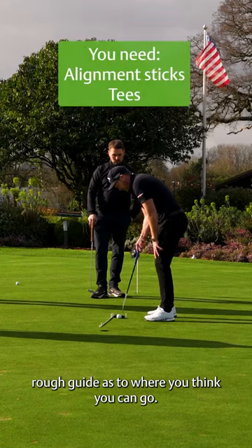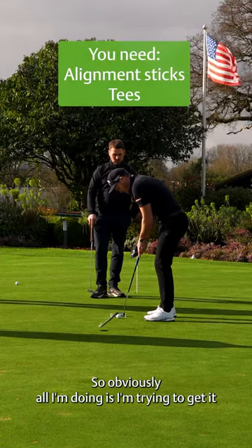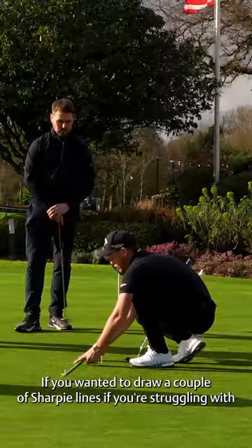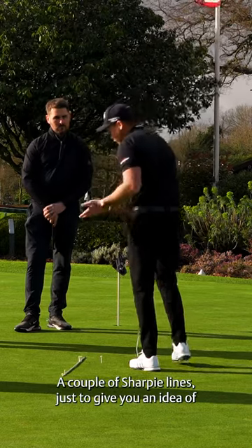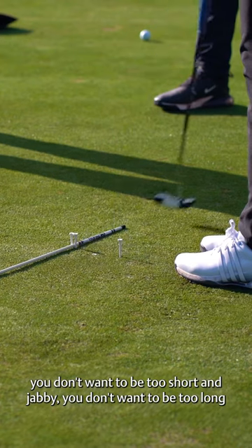All it is is a rough guide as to where you think you'd then go. I'm trying to get it nice and easy back and through. If you're struggling with your length of backstroke, draw a couple of sharpie lines just to give you an idea — you don't want to be too short and jabby, you don't want to be too long.